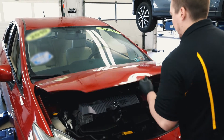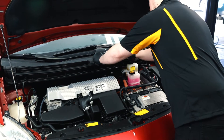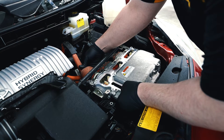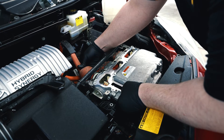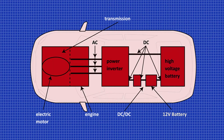The specific make and model will dictate the exact replacement process, but our tips should apply to most hybrids with inverter coolant pumps. The inverter converts DC power to AC and also controls the amount of power reaching the electric motors. The inverter is subject to very high internal temperatures, which, if not controlled, can damage internal components, including the transistors that convert low-voltage DC current from the battery to the higher-voltage AC current that turns the motor.